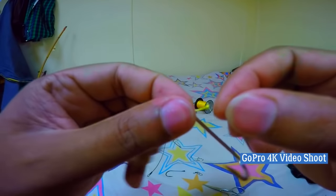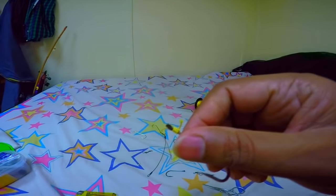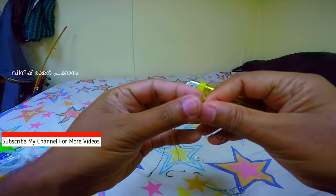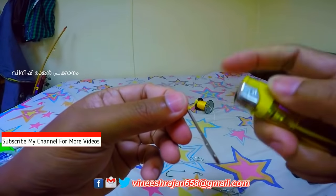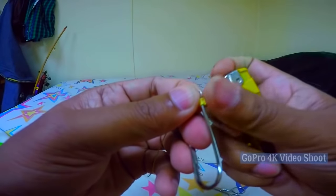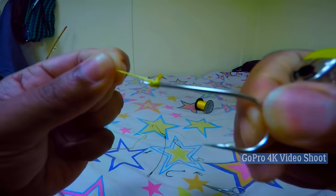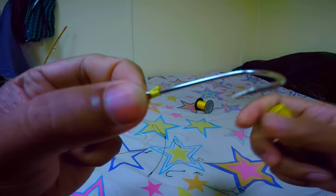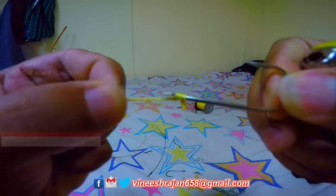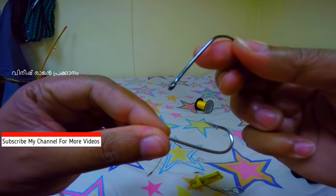Nylon line. We are going to take a look at the camera. This is easy to do with a machine. You can use a machine.